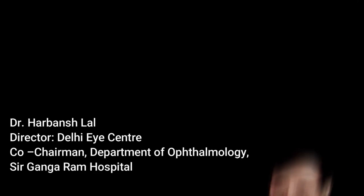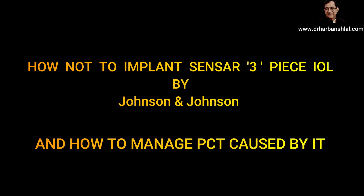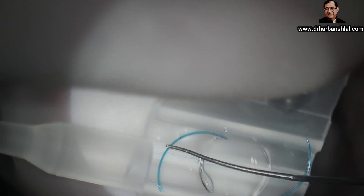I'm Dr. Harbanslal. Friends, just a few days back I posted how to implant the sensor 3P SIUL, but today I'm going to present to you how NOT to implant the sensor 3P SIUL by J&J, and how to manage PCR caused by it.